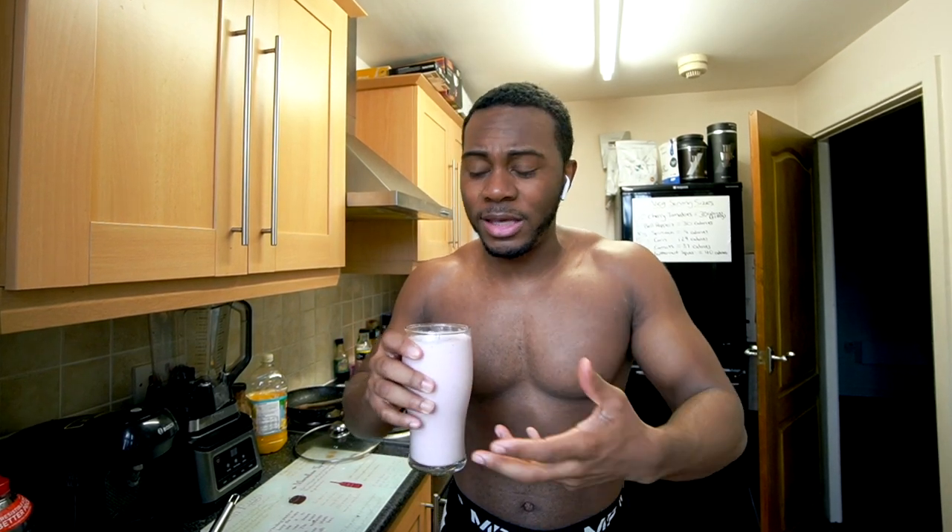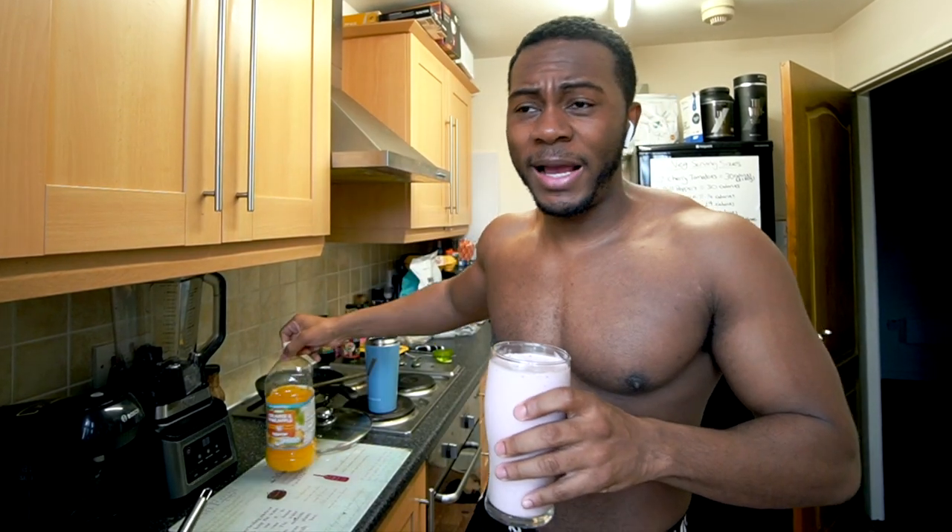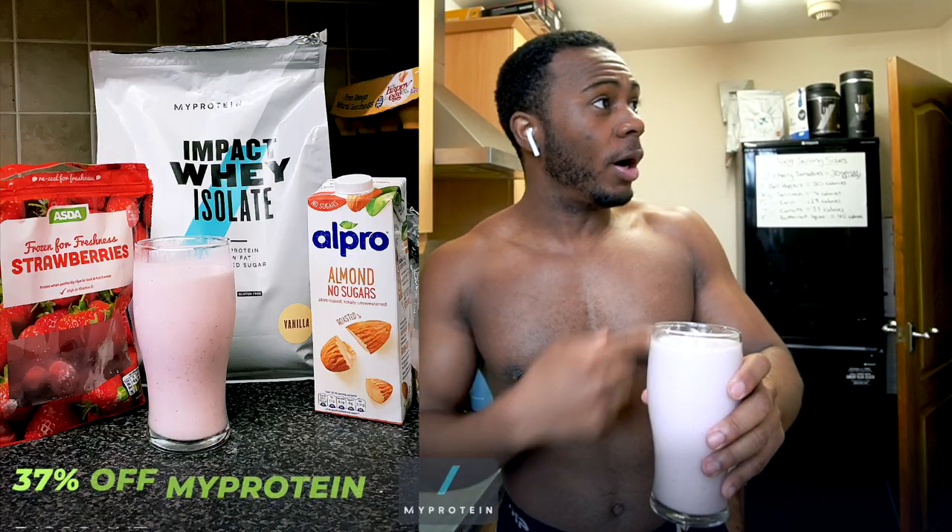I'm a simple guy — I love the old-school regular whey because the thickness makes me feel fuller. If you want a bit of extra protein during the day without a full shake, that's when I'd go for a clear whey. My protein discount link is in the description — usually 37% off the whole site. See you for the next meal.